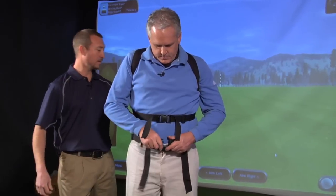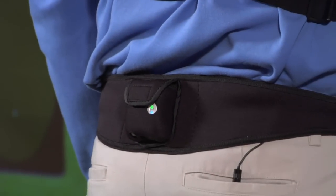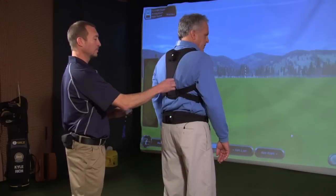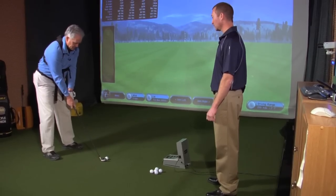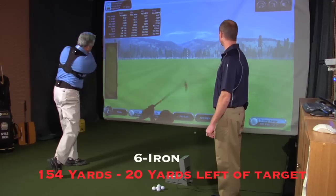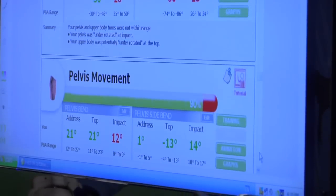I decided to put the K-Vest to the test. There are three sensors in the K-Vest — on the tailbone, top of the shoulders, and also in the glove hand. Once comfortably strapped in, it's time to take a swing and hit a ball to see what may need improvement. The results are directly relayed into the computer to analyze the swing through 3D software, comparing the degrees of movement to that of top-ranked players.